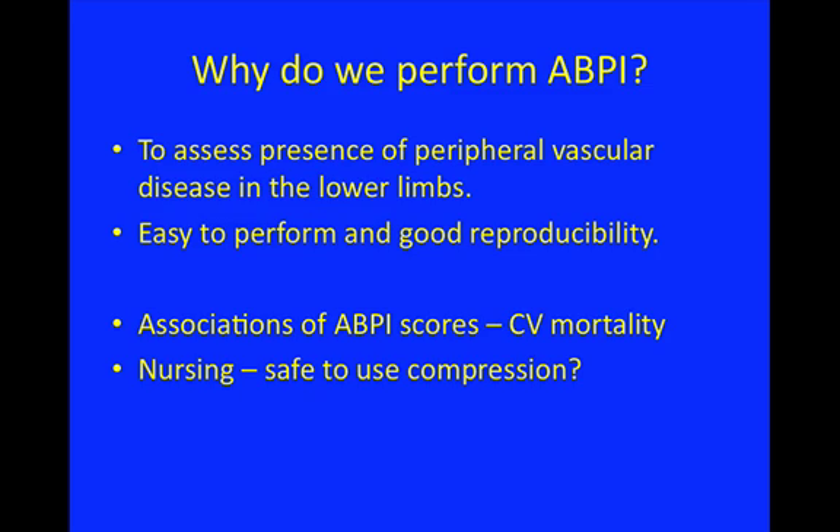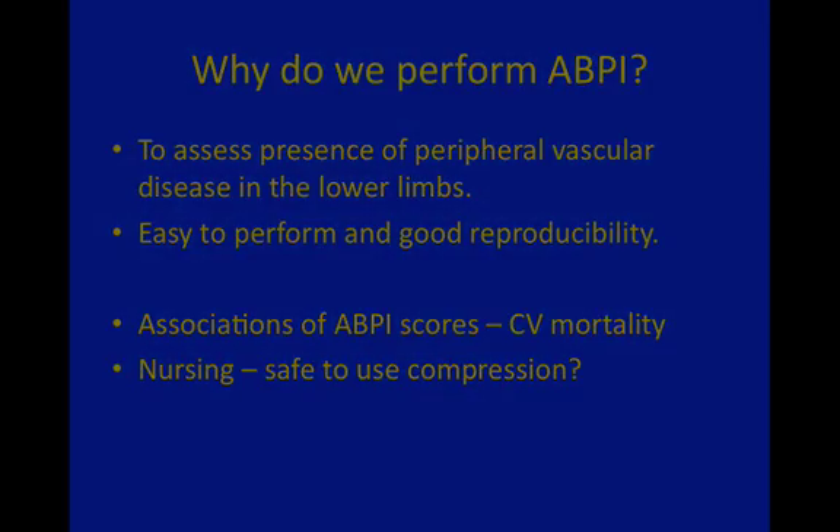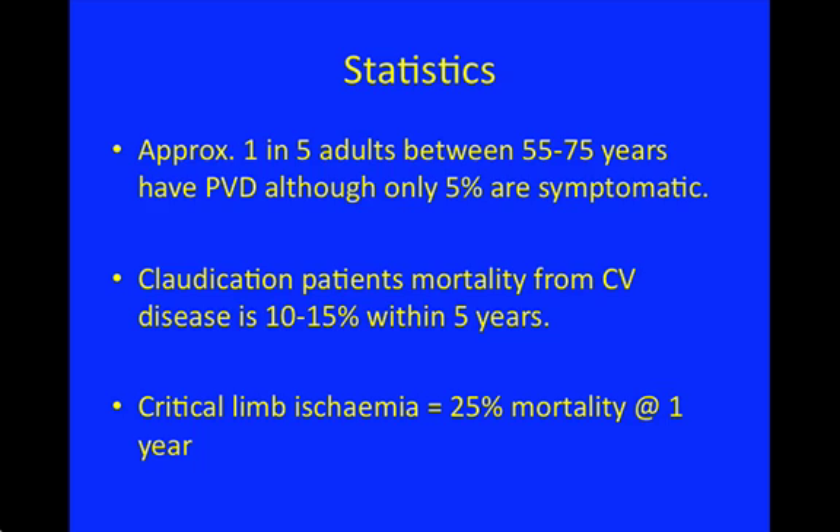People with peripheral arterial disease have an increased risk of cardiovascular events and of dying from cardiovascular conditions. A low ankle brachial pressure index indicates peripheral arterial disease and means the patient is at risk of cardiovascular events. It's also very useful for nursing staff — particularly district and community nursing — for knowing whether it's safe to treat a patient's leg ulcers with compression, because evidence of peripheral arterial disease may mean compression would further compromise tissue perfusion. Peripheral arterial disease is very prevalent, affecting about one in five adults between 55 and 75.